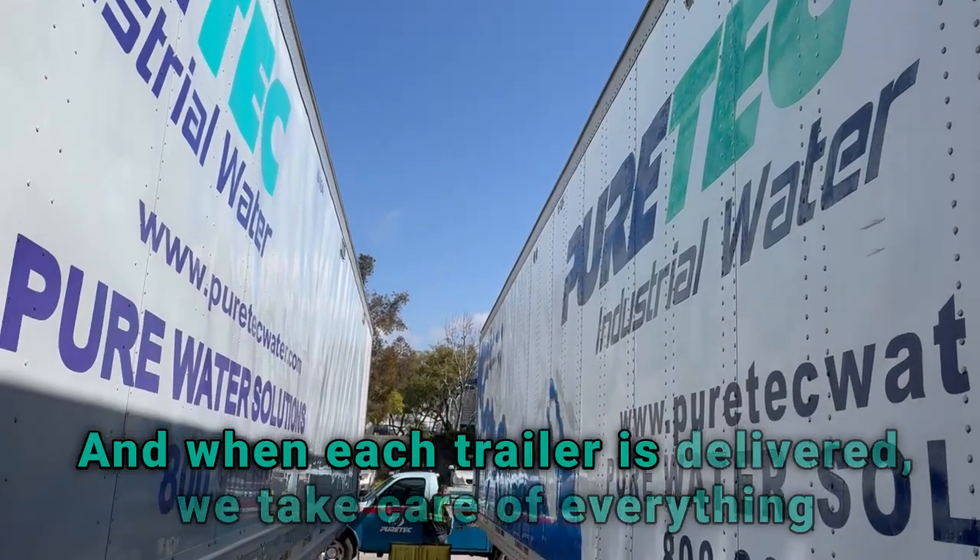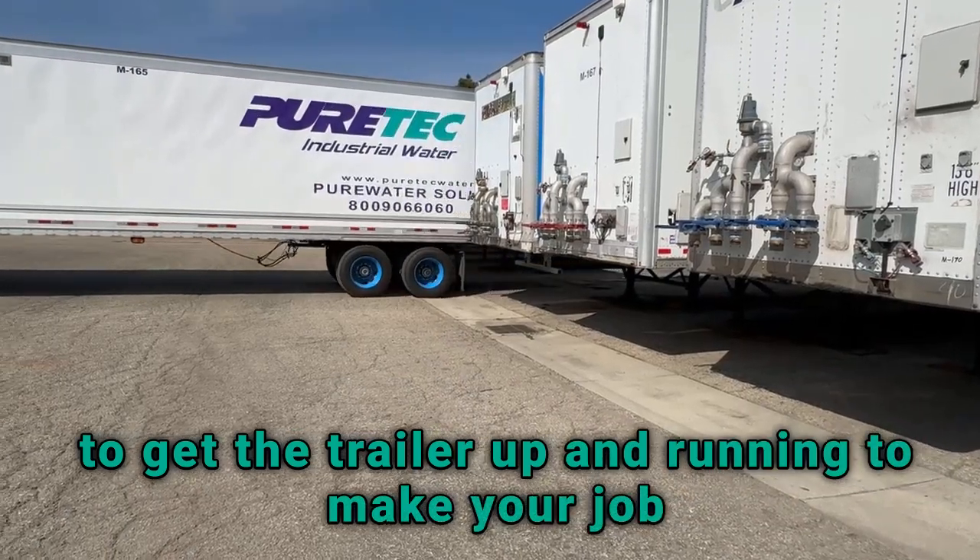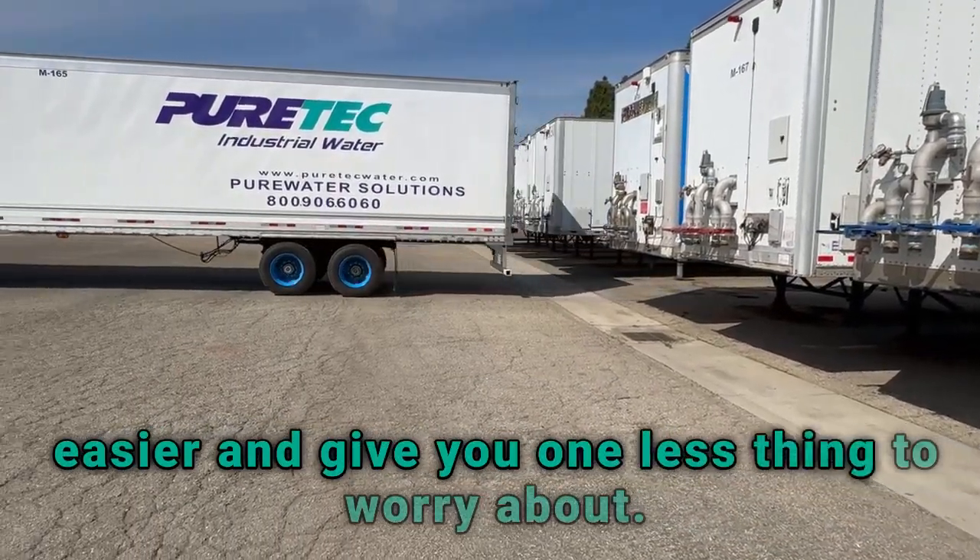And when each trailer is delivered, we take care of everything to get the trailer up and running to make your job easier and give you one less thing to worry about.